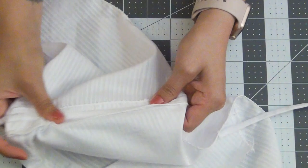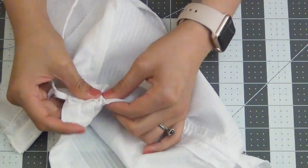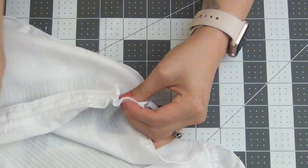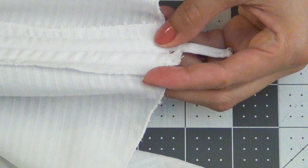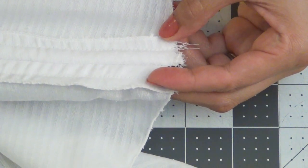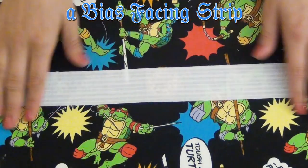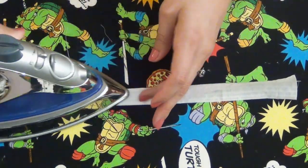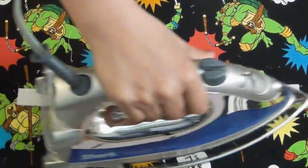Line up the edges of the drawstring with the bottom edge of the bodice and sew down at a 1/4-inch seam allowance. Taking the bias facing strip, fold it in half lengthwise and iron it down. Now this was a little tricky for me — I had no idea how I was originally supposed to do this. The pattern makes it sound like you line it up with the edge of the neckline, but once it was sewn on and I folded it up, the shoulder seams weren't matching up. After about two hours of frustration, I just made it work my way.